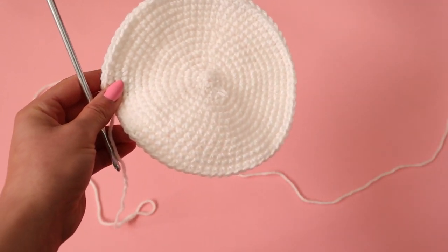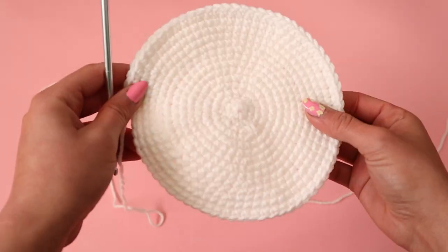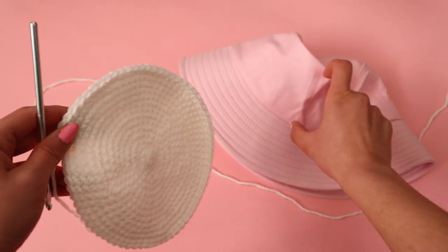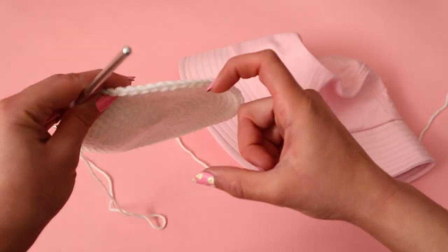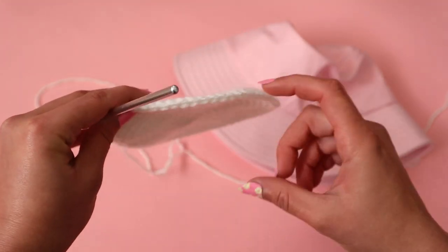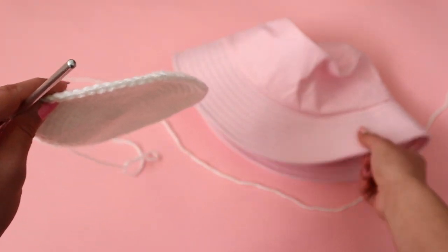From here we're going to make the body of the bucket hat, and then the brim afterwards. So right now we made the top, next is the body, and then we'll do the brim. To make the body we need it to go downward.